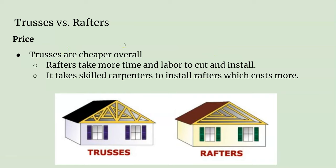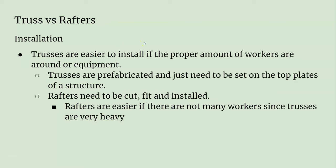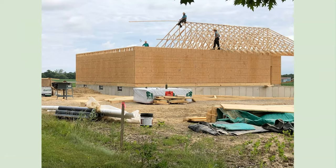Trusses are cheaper overall to build. Rafters take a lot more time and labor to cut and install. When we were building our small houses in the shop, laying out the rafters and making those cuts perfectly definitely takes time. It's a lot easier to just order the trusses, have them delivered, and pop them right in. Even though you have to pay for them, in the long run it's a lot cheaper. Trusses are easier to install for sure. With enough workers or a crane, you can fit them in — with one guy on either wall and one guy up top, it goes pretty fast.